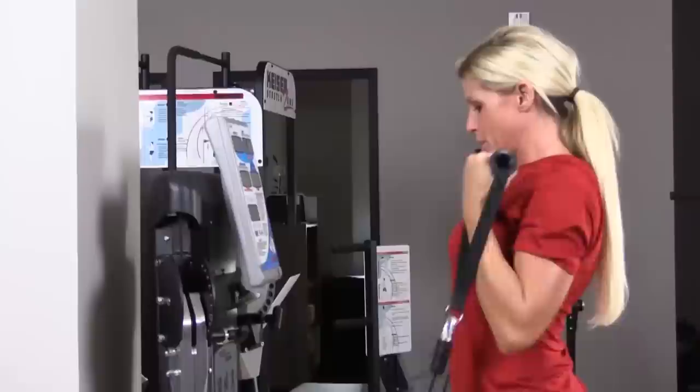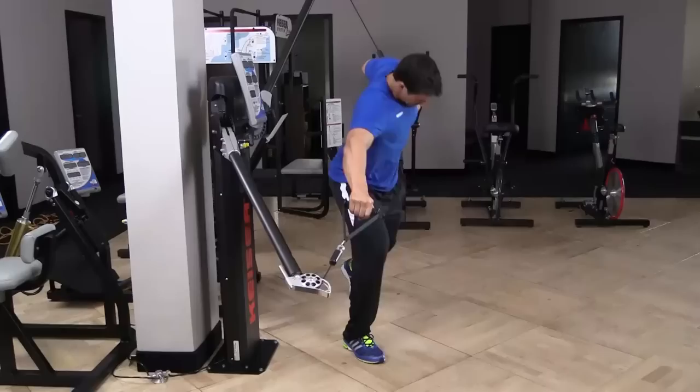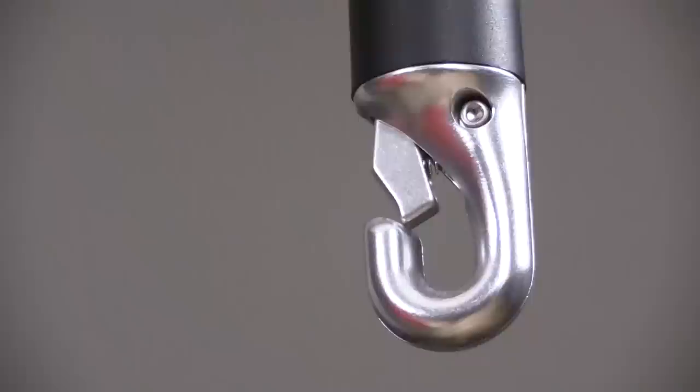See what I mean? With the Kaiser Functional Trainer, your possibilities are infinite. From traditional lifts to multi-joint closed-chain functional lifts, and aerobic and anaerobic energy system training.